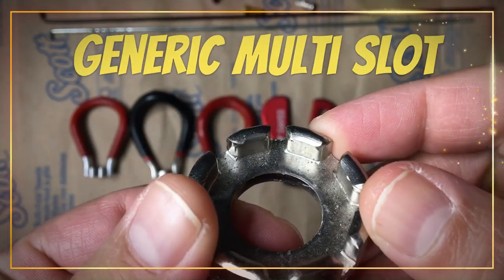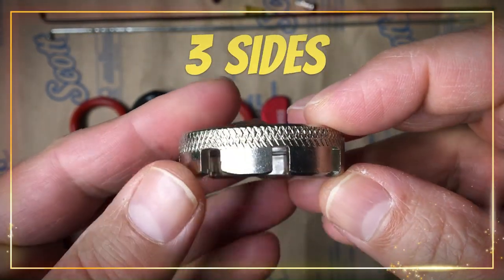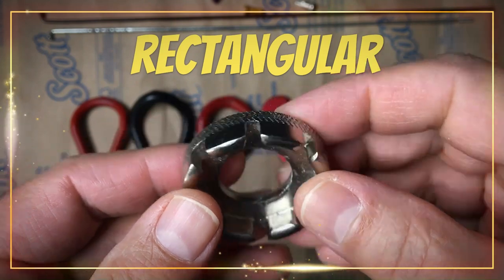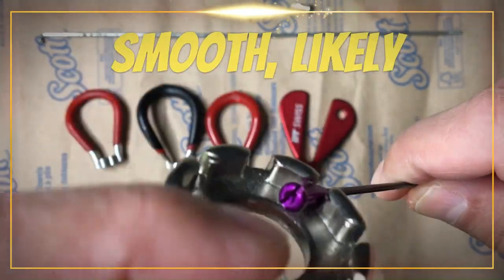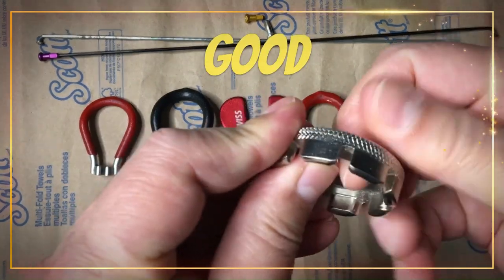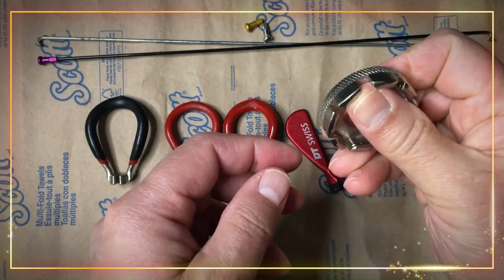Contender 1: generic multi-slot. Number of sides is 3, shape is rectangular, fit is loose, grip and slip is smooth and likely. Leverage is very good, owing to the raised sides.